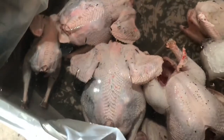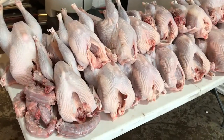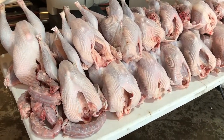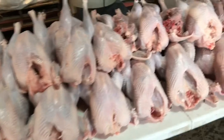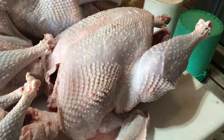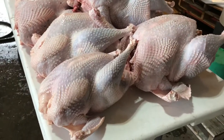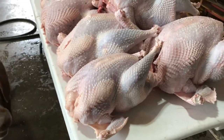Here are 21 turkeys and their necks — a big variety of sizes. These ones were broad-breasted, so they're huge. We've also got heritage breeds in there. For size comparison, this broad-breasted bronze is massive next to a Narragansett heritage turkey, and that's not even the smallest one. Here's a pretty small one.